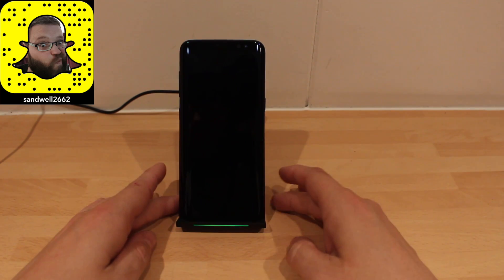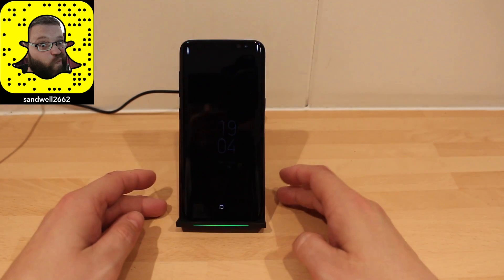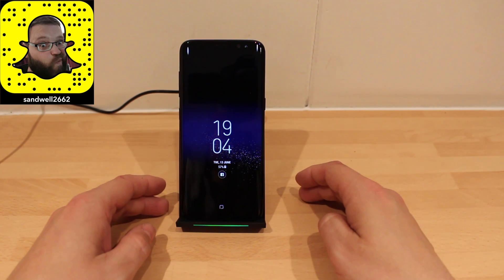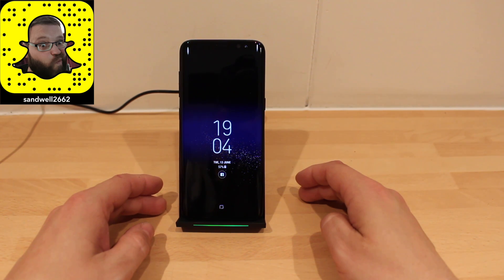This is meant to be a fast wireless charger. So with 11% in 15 minutes, it's going to take probably over an hour to fully charge.